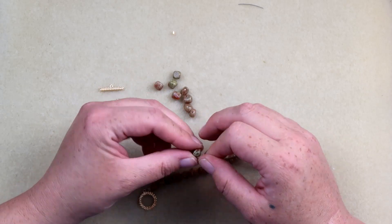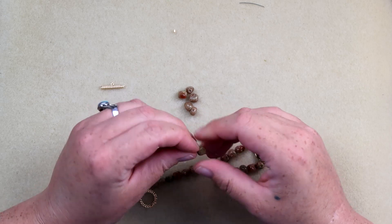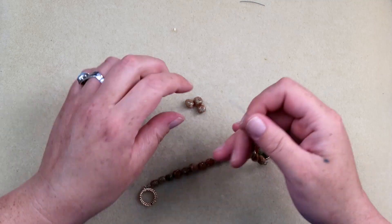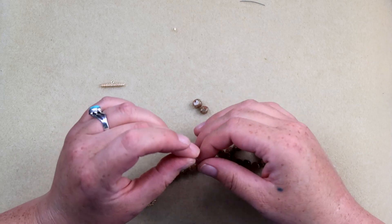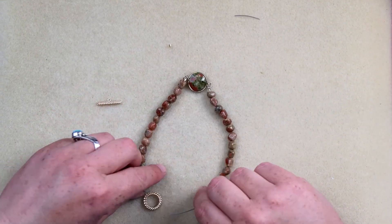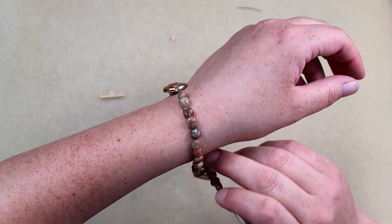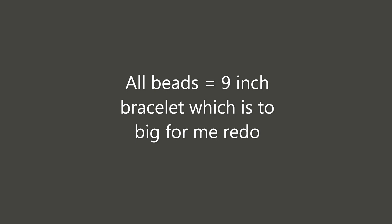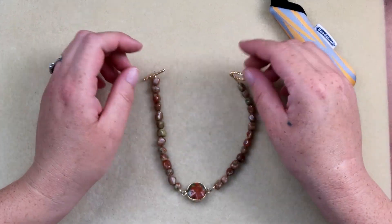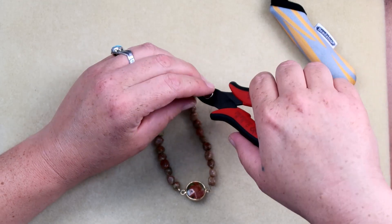Then we just thread these up. This is a super easy connector bracelet design — you could use it with any connector. The only thing is you do have to do a couple of extra crimps versus doing one full strand, but that's okay by me. This one is going to be too big for me, but it'll probably be about an average seven-inch bracelet. Here is my bracelet, and I'm going to give it a little size adjustment because nine inches just seems like a little bit much.